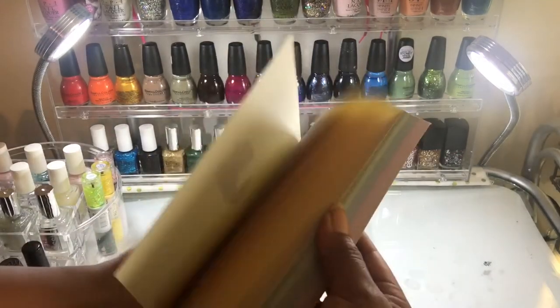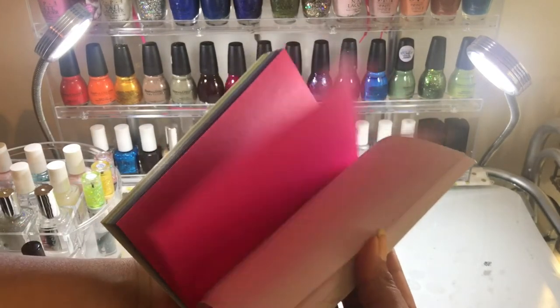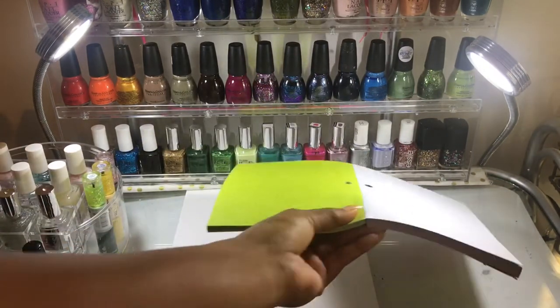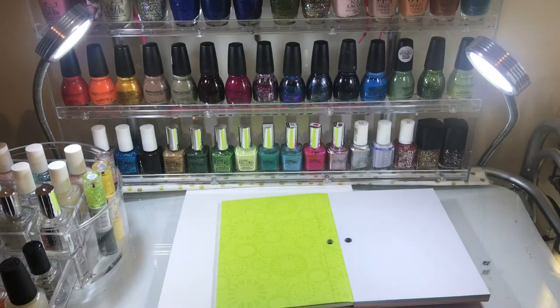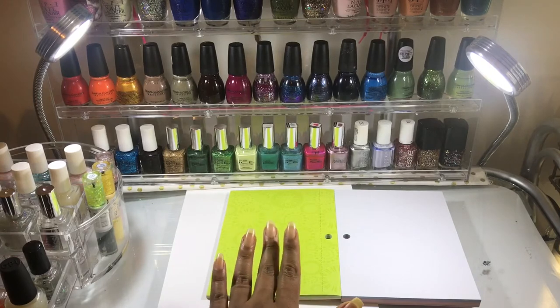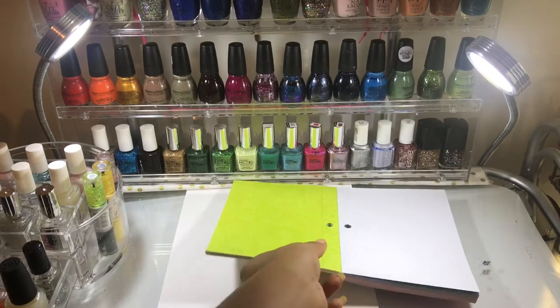I'm only using the color paper for the pictures that I post at the end of my tutorials, but it's totally up to you if you want to put some color while you're filming the tutorial or not — I'm just sticking to the white paper for now.